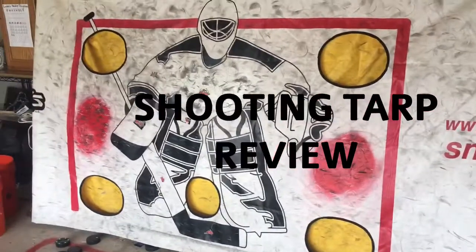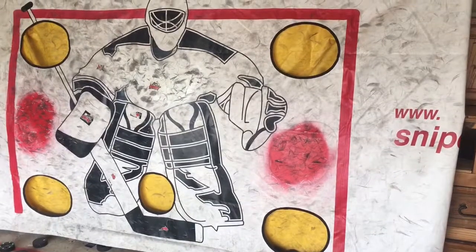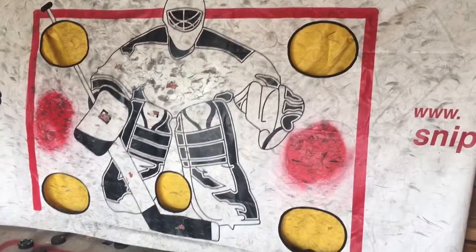It's the Sniper's Edge shooting tarp. It's really durable. We've had this for a few years now. I can see a lot of puck marks, but it's held up real nice.